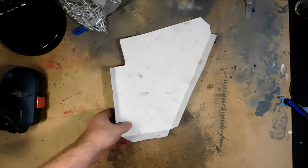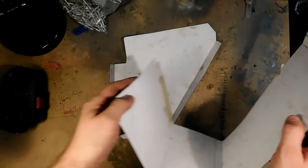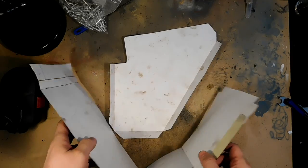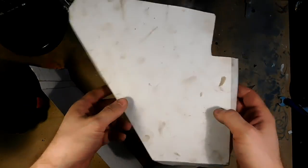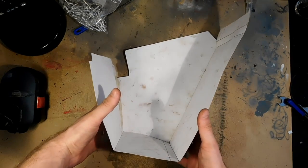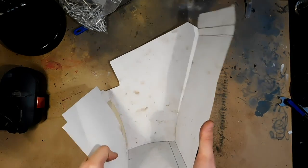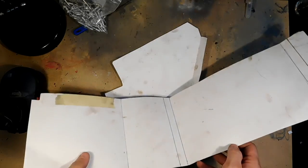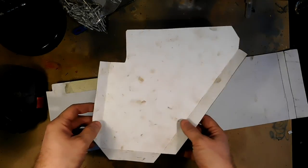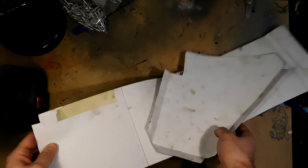So I measured this side panel and this kind of long strip that will be the bottom — it will be something like this. This was an easy way to get the measurements right. It's a basic box, let's face it. It shouldn't be that hard. But then I got this to fit there and it looked okay.